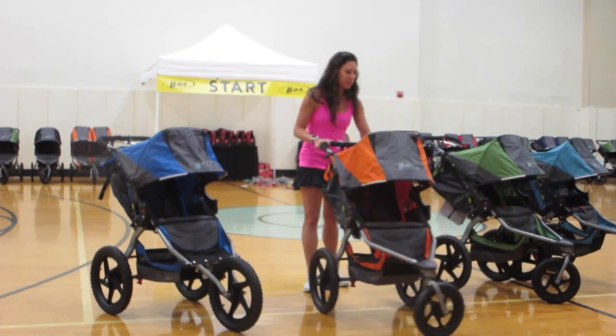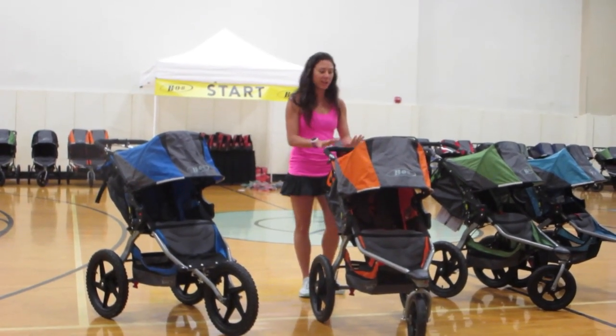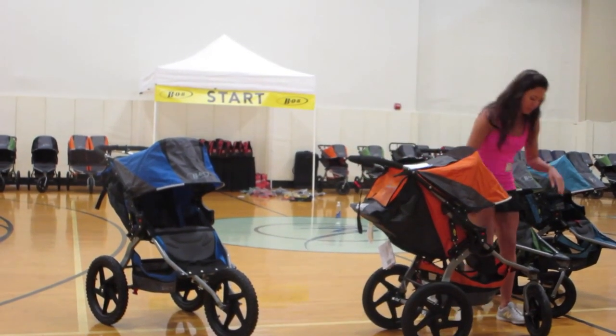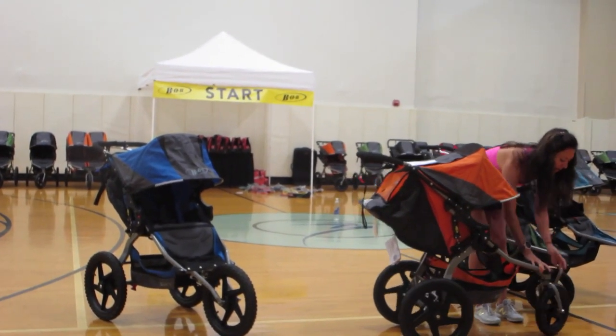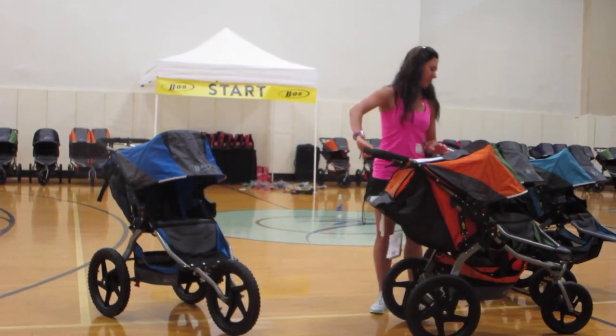A couple of these BOBs have a swivel front wheel. When you're running, fast walking, or jogging, you want to lock that front wheel. It's going to give you an easier run and it's also safer for crossing. They have this red little button on the side — you lock the front wheel and it no longer swivels around.